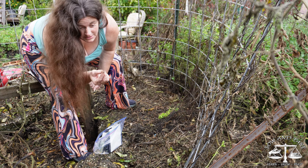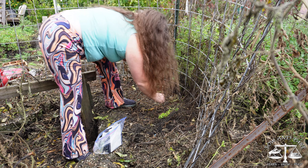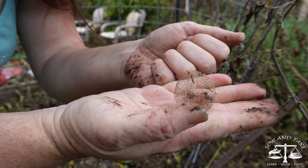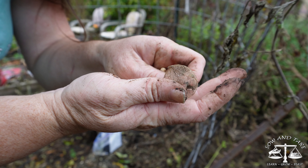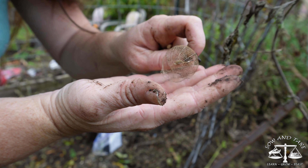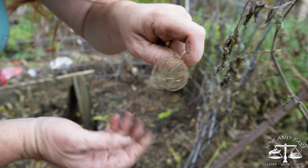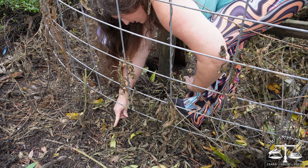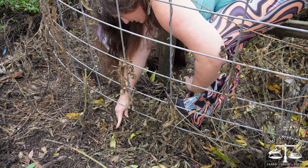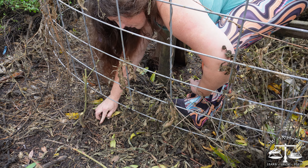Now it can be too wet for peas — I did have them rot one year, so it's a gamble every year. Take a look at these fun little lanterns that the tomatillos make — pretty cool, right? I did have some little thing coming up right here — it's probably a chard, so I'm going to leave that there and plant some peas next to it.